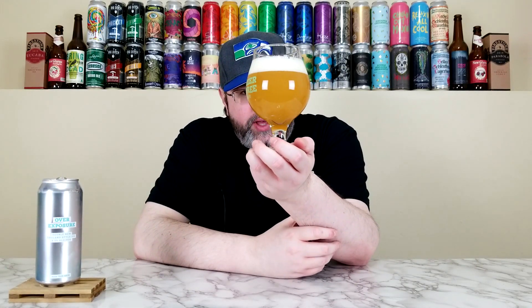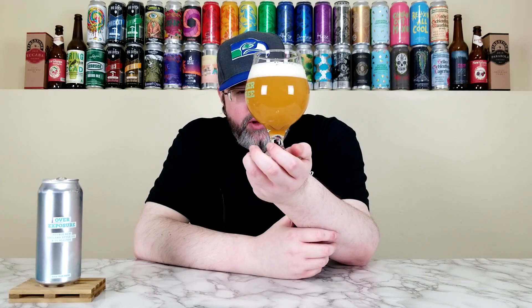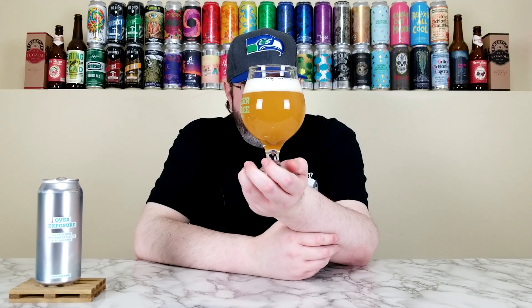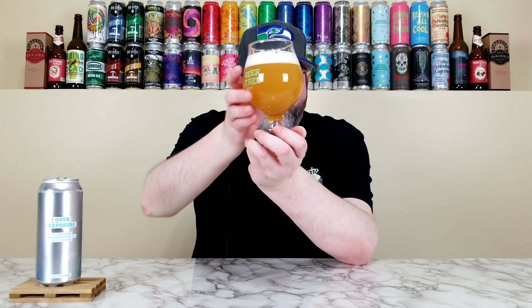Nice pour there. That's beautiful. So that looks like a New England style double IPA — very honey colored, a little bit yellow, a little bit lighter. It has about just over a finger of this super creamy looking head. Very murky and turbid, can't really see through it. Like a lighter turkey gravy, maybe a butternut squash soup — something like that.